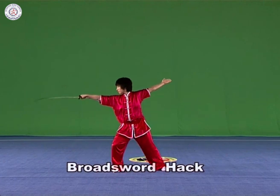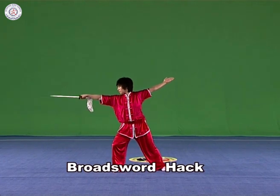Broad Sword Hack: Hold the broad sword in the right hand, hack it to the left and right with the strength extending to the blade and the arm straightened.